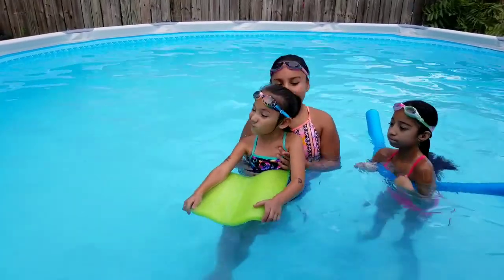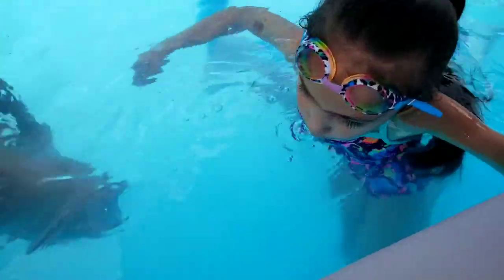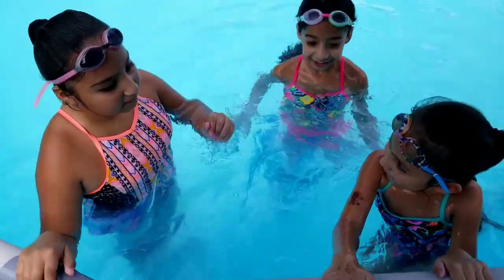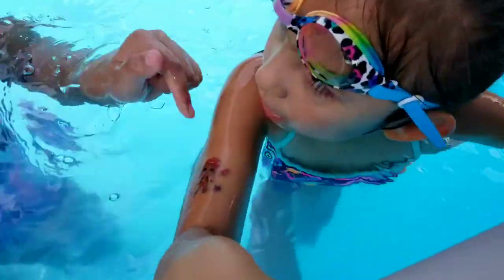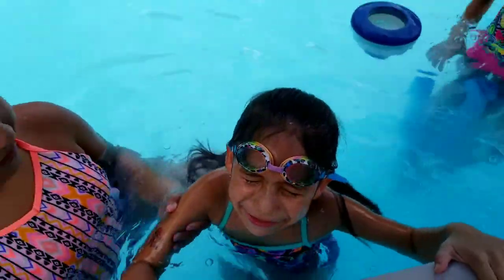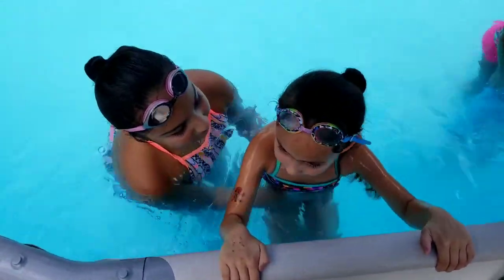First, we're going to show you how to learn how to swim. My sister is going to show you. Step one: start by blowing bubbles. Step two: hold on to the wall, put your head under, kick, and blow bubbles. Step three: hold on to the pool, put your whole head in the water, blow bubbles, and kick. Put your goggles on.